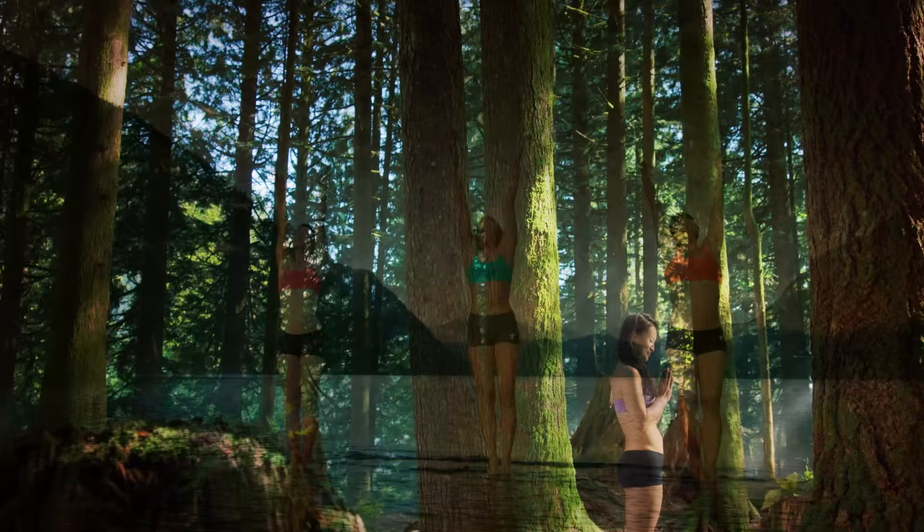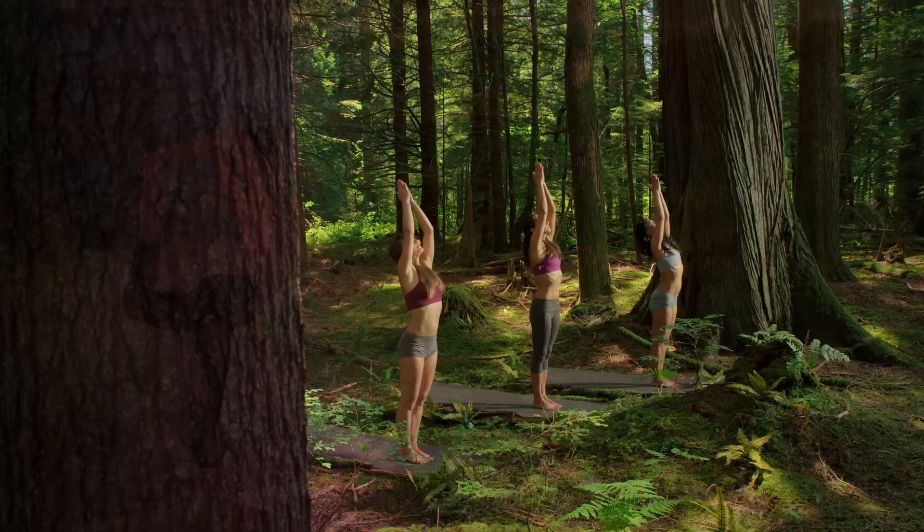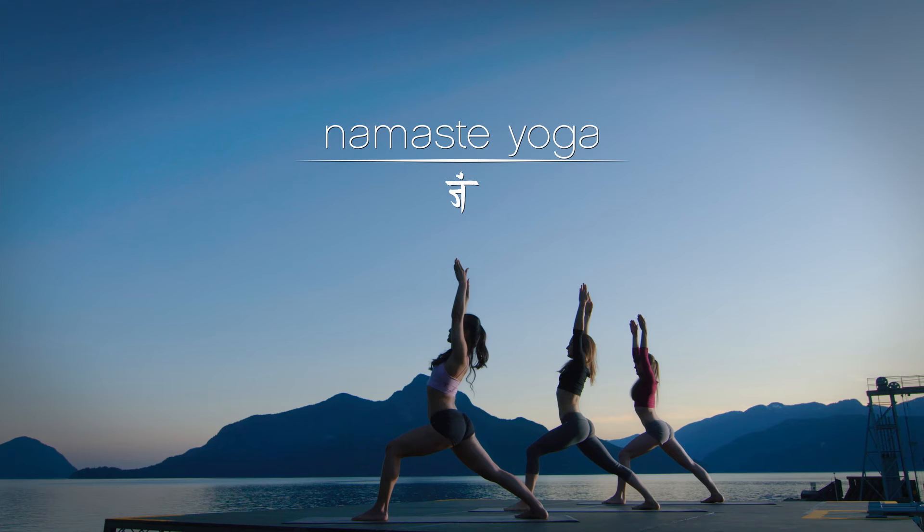In Namaste Yoga, we seek a return to our essence, creating space for daily reflection, a moment of peace in a busy world. Practice these moving meditations to become more aware and aligned in body, mind, and spirit. Namaste.